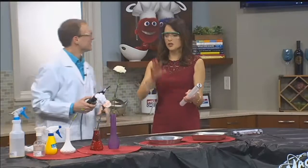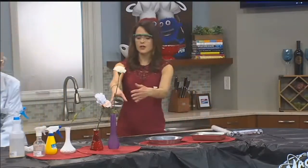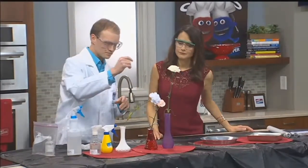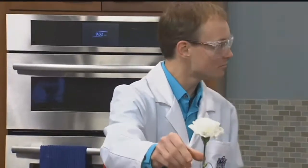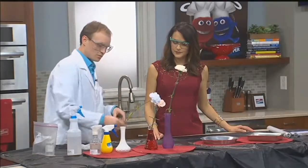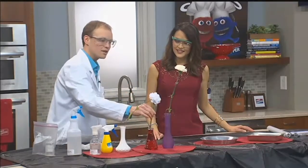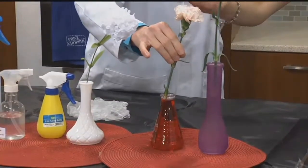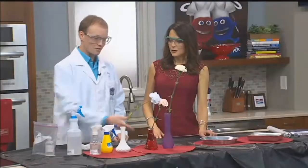For kids watching, let's do something a little more safe. You don't want to be doing anything that sparks. Some of this you can do at home. If you take a white carnation — let's say you're supposed to get a red one and you end up with a white one instead — I can just put some food coloring into some water and then stick the carnation in there. Look, it traveled all the way up and turned the petals pink. You can do that with any color of the rainbow.